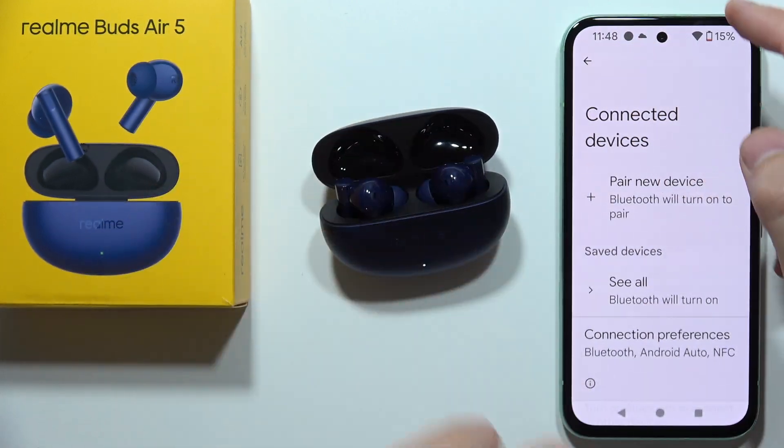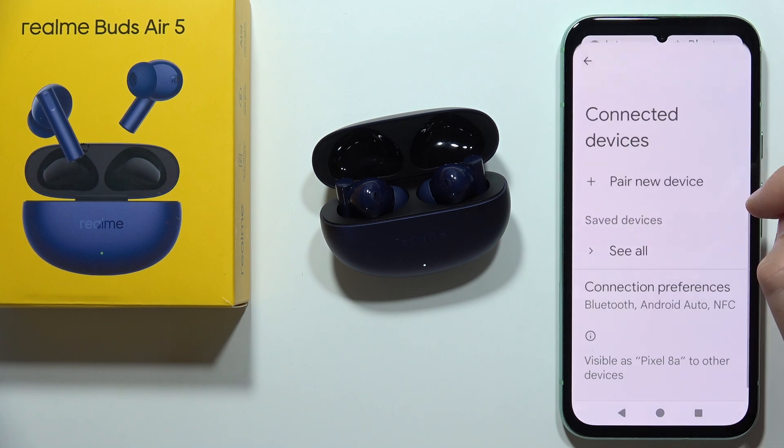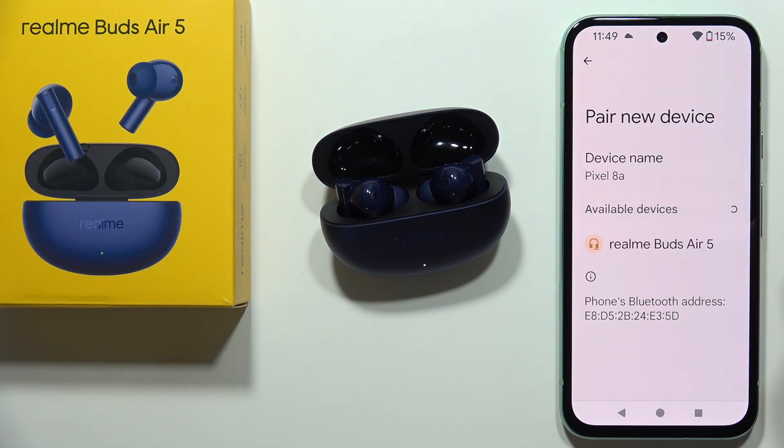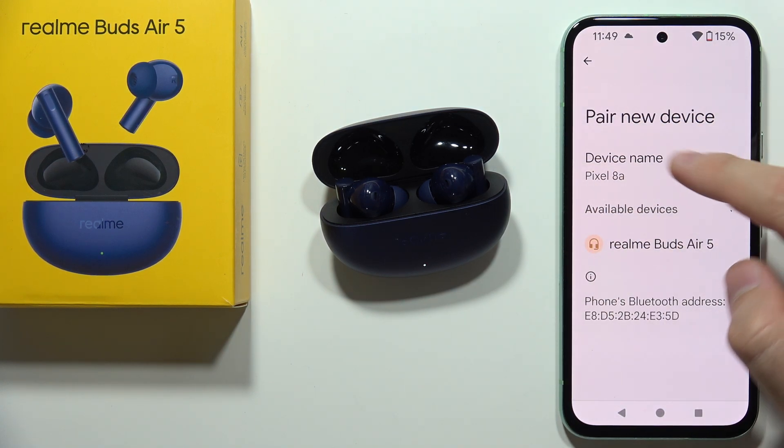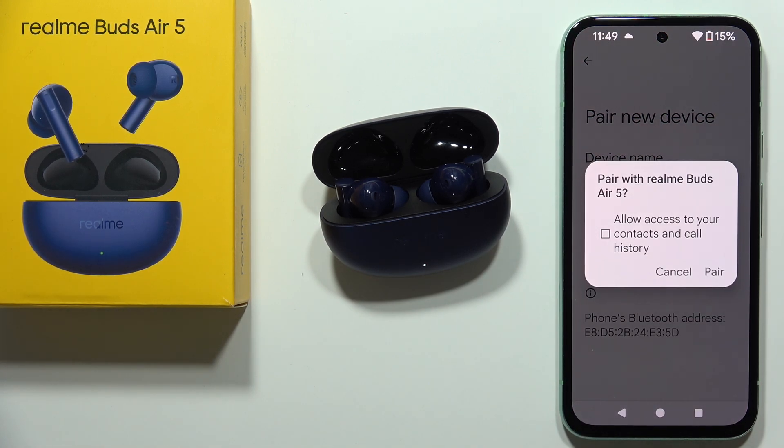Then you have to turn Bluetooth back on and click to pair a new device. From the available devices list, select the Realme Buds Air 5 and simply try to connect them one more time. Accept the pairing.